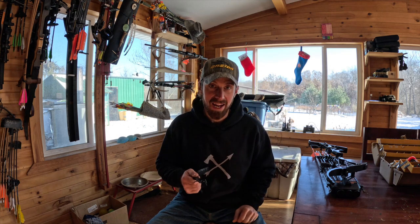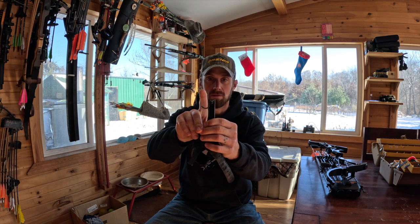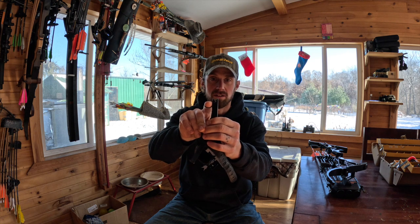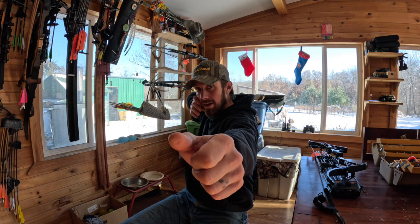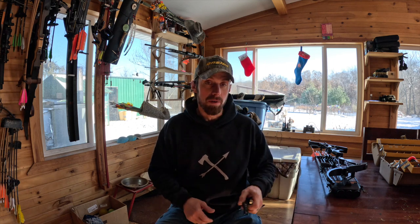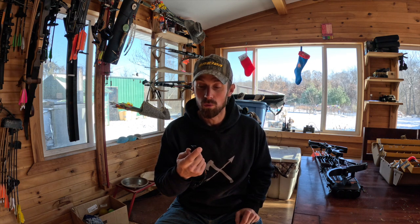Some of you might know it, but it's called the Answer Release — you can't punch it. You gotta squeeze it, squeeze it, pull with your back, boom, and it goes. This thing saved me big time when I was young, and I'll still train with it from time to time. Even shooting fingers, I'll catch myself holding too high. Sometimes I think target panic is gone but it'll creep back up on you if you let your shot cycle go to crap.